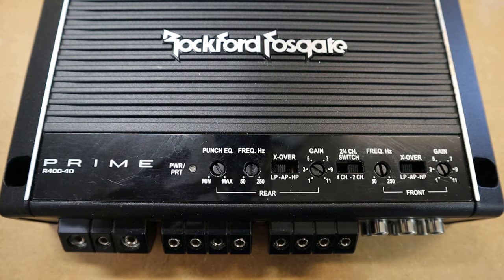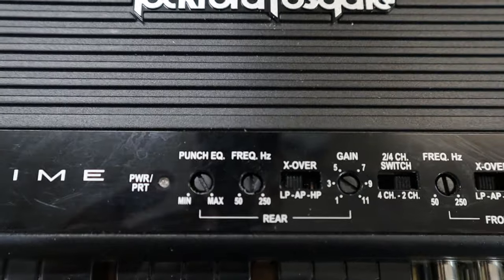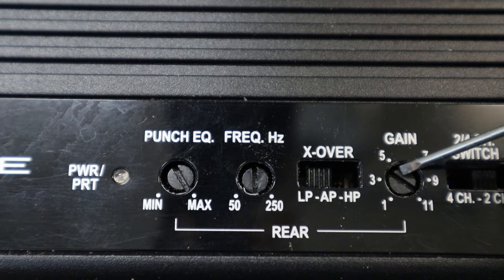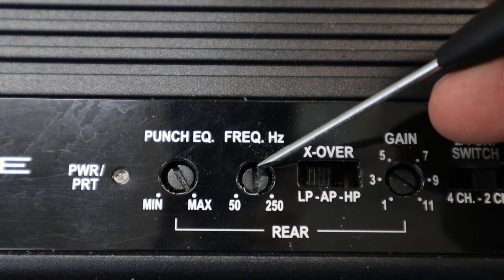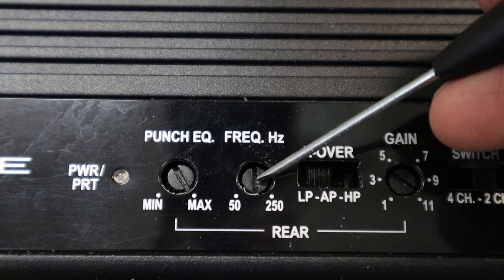Let's walk through the controls for the rear channel. We have the gain for the rear channel — set the gain first before you do any of this. Then we've got the crossover controls here. This knob controls the frequency for the crossover. Now some amplifiers will have a variable frequency bass boost — this one does not. So if you see another frequency control next to your bass boost, that's what that is.